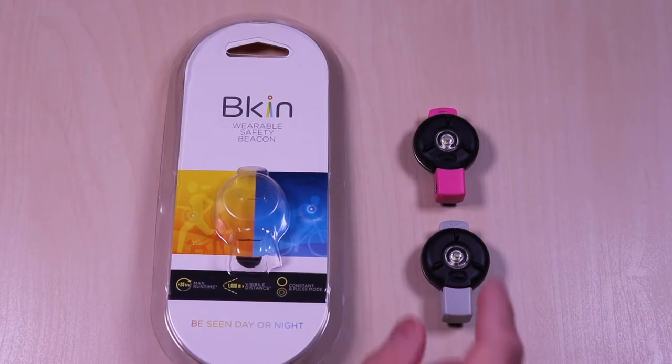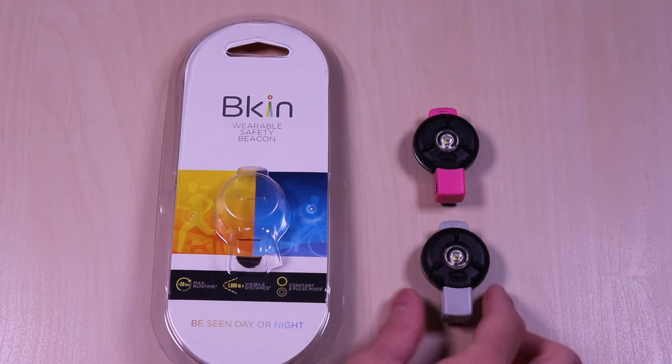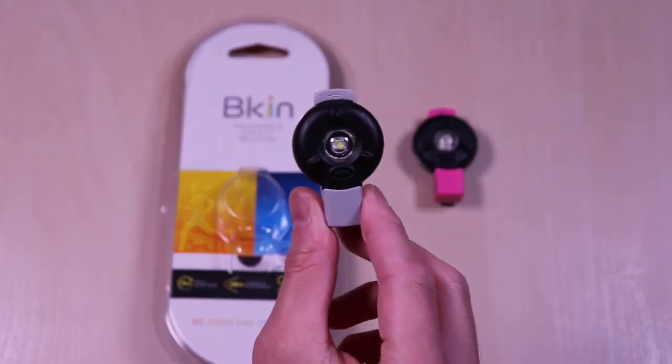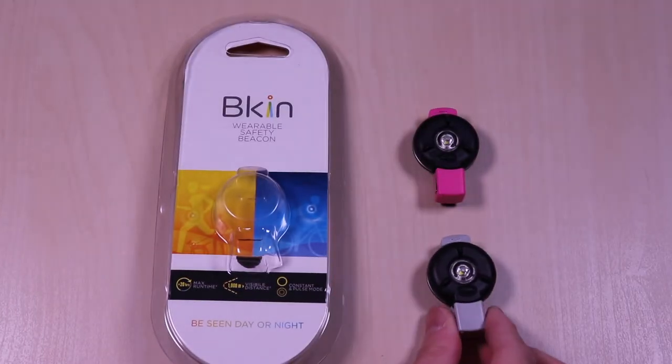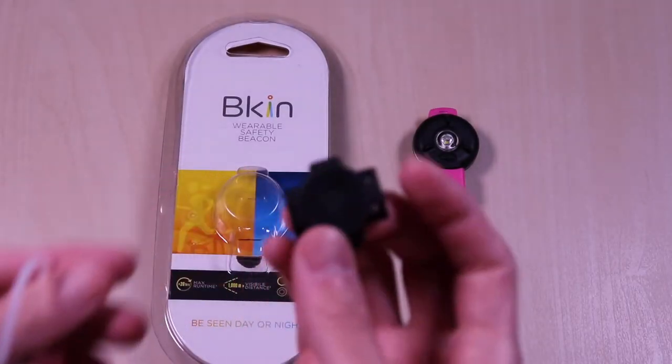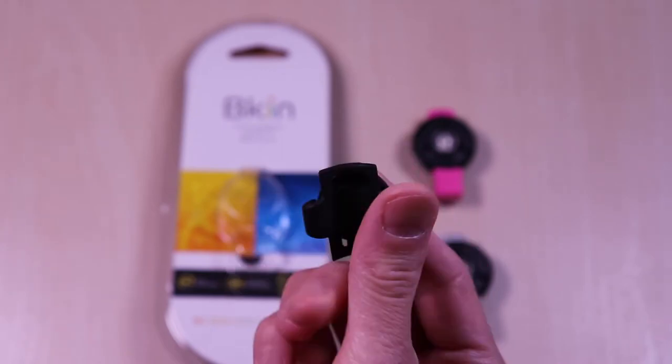The Beacon Safety Light is designed to be used for a wide range of outdoor activities from running, hiking, biking, or just taking a walk. Inside it comes with a mount for bikes or strollers.